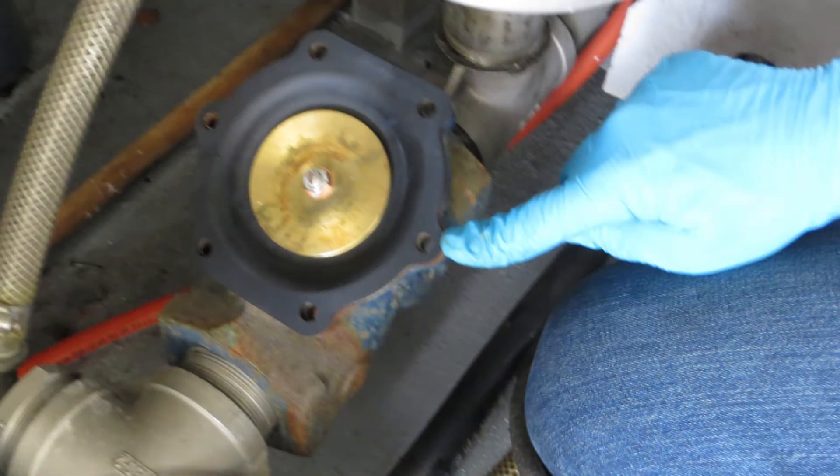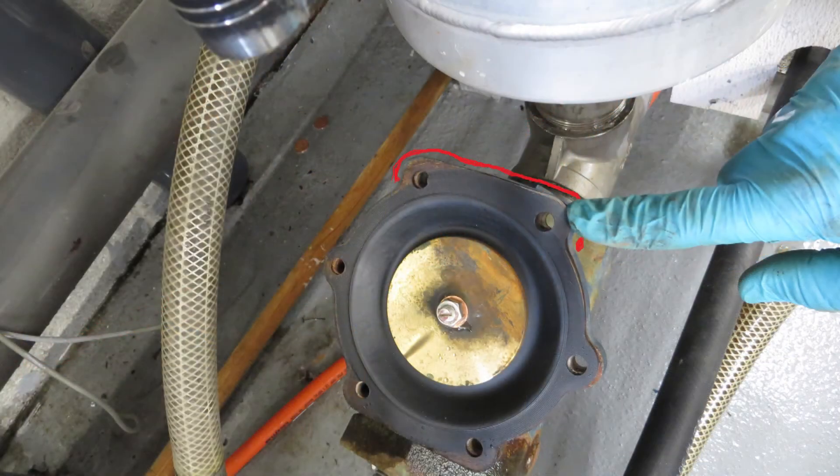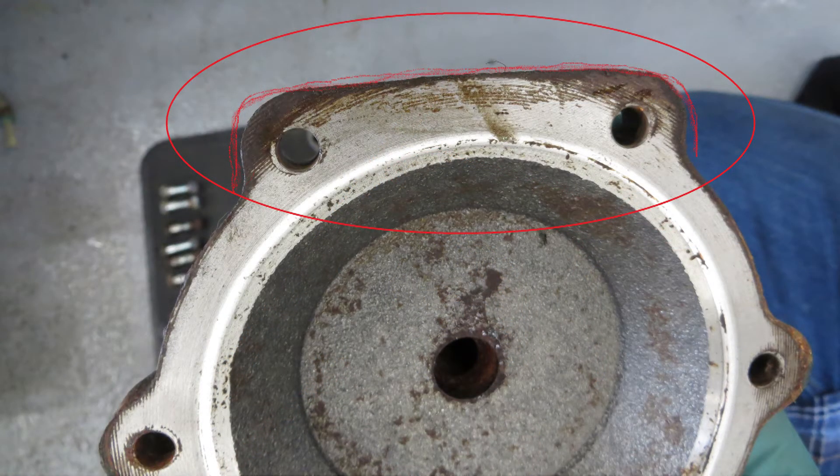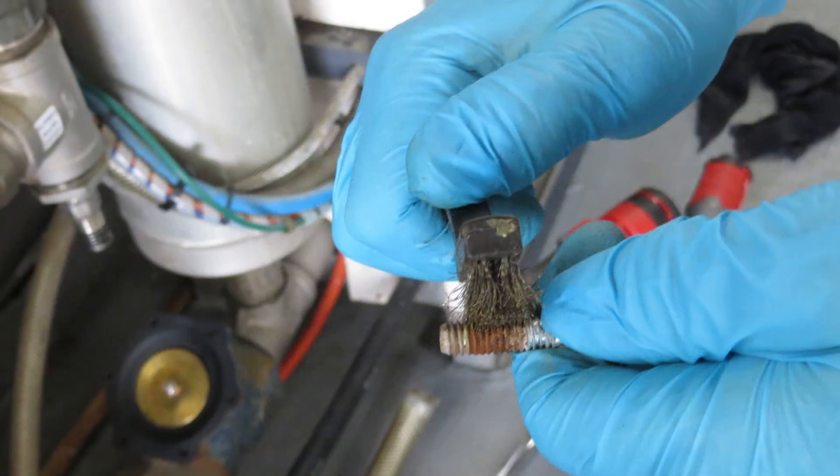Now line up the holes in the gasket with the ones on the valve body. Notice that the top and bottom holes are different than the sides — the top and bottoms are flat while the sides are dimpled out. Once you see the difference between the top, sides, and bottom, go ahead and clean up the six bolts that hold the cap on and in place.